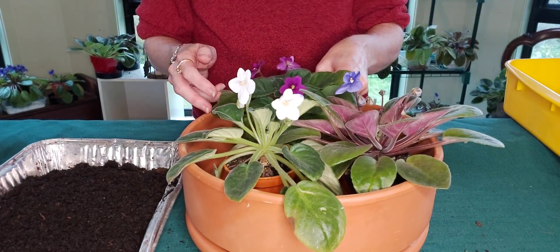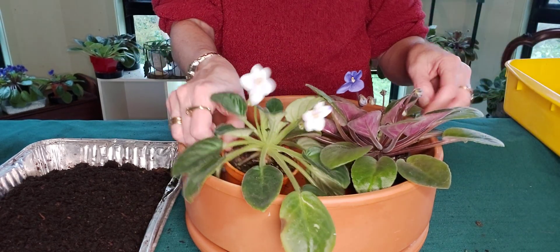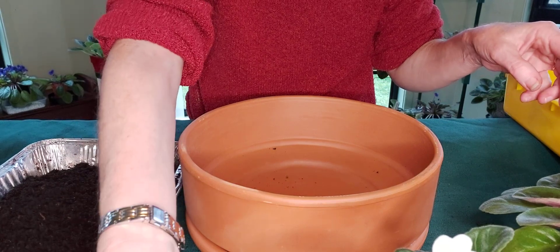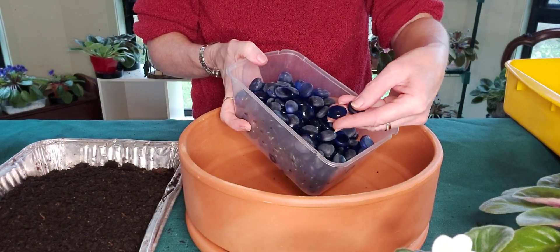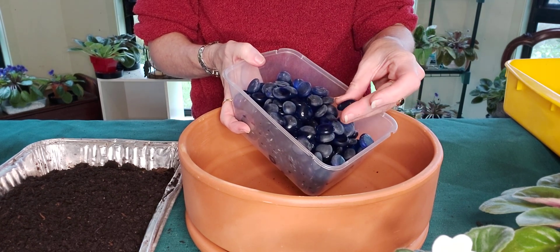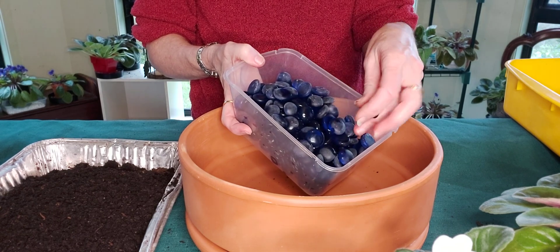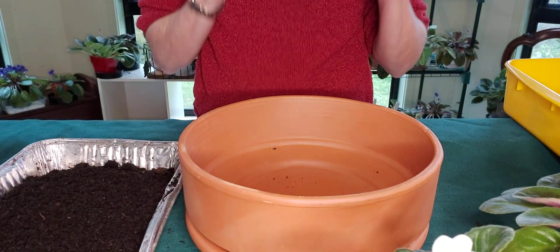So three Noids — which just means no identification — going into a large terracotta pot. I'm also going to use some of these glass beads just to make it a little bit pretty at the end. They look a bit more violet on camera but they're actually blue in real life. Just for decoration, so when it gets watered it will look stunning.